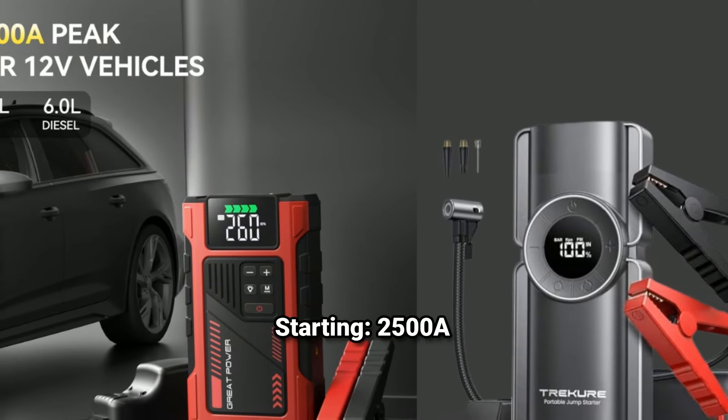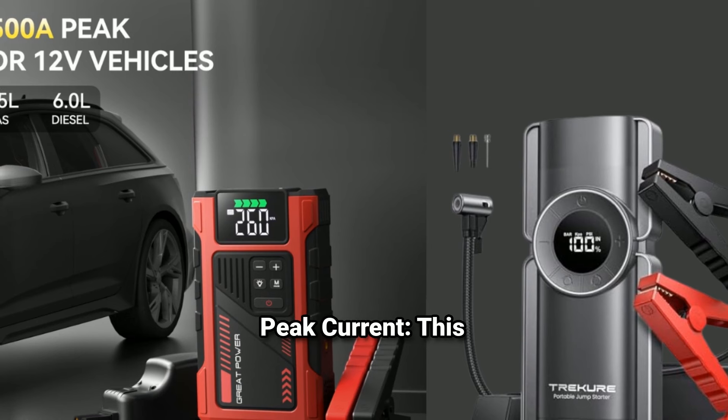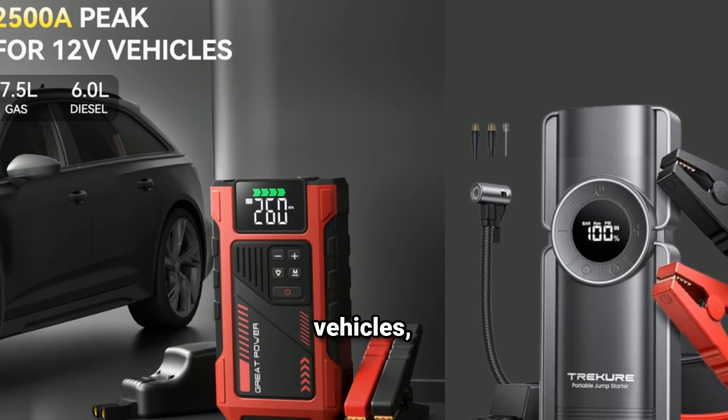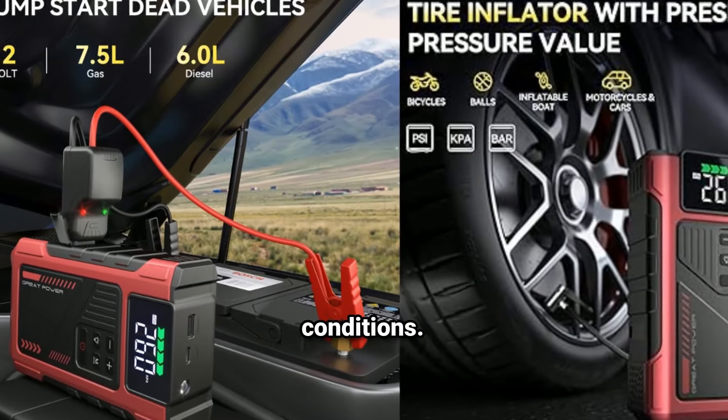Powerful jump-starting: 2,500A peak current. This high peak current is capable of starting a wide variety of vehicles, including cars, trucks, and SUVs. It's effective even in extreme weather conditions.